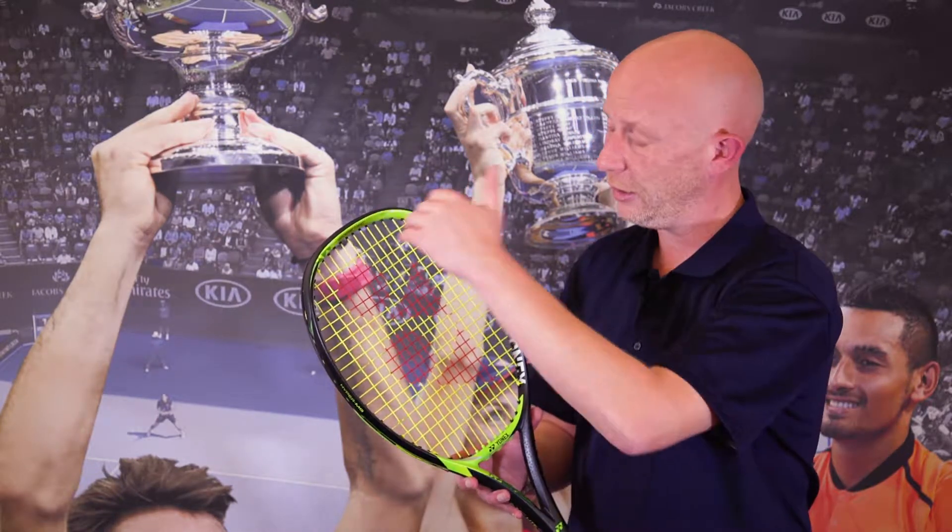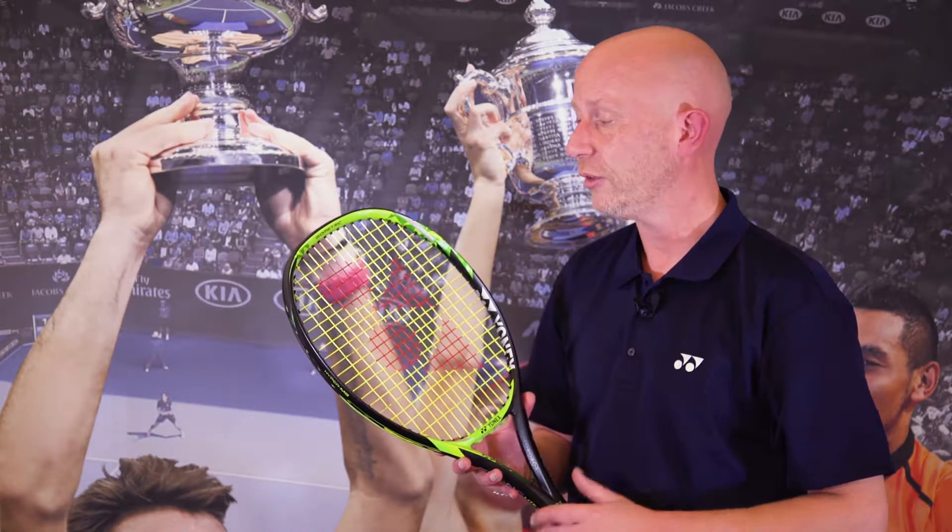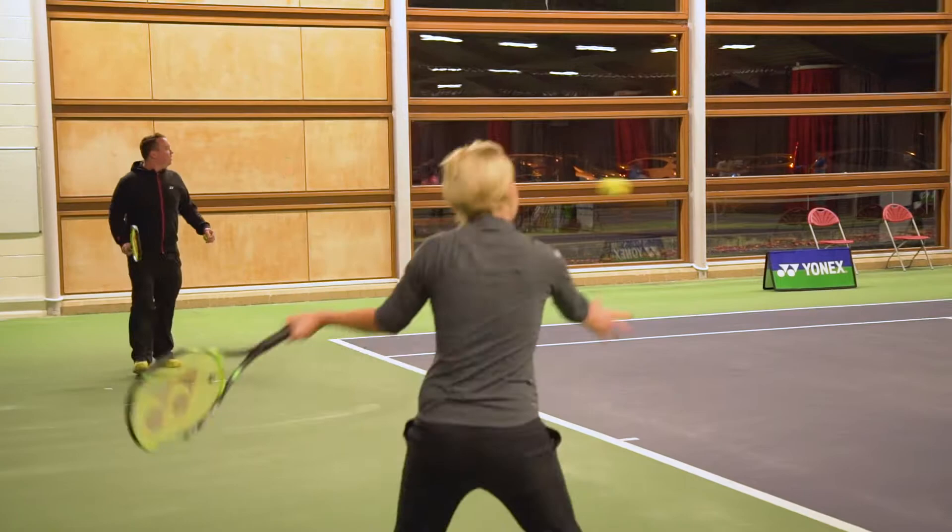What it hasn't done is affected the deflection of the racket, so you still get the same crisp, responsive feel that you're used to on a Yonex E-Zone racket.